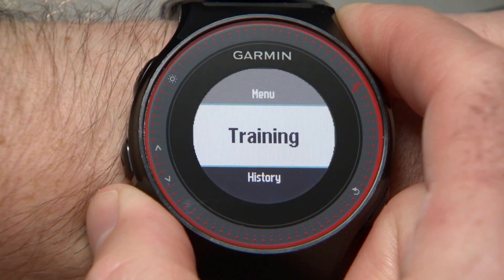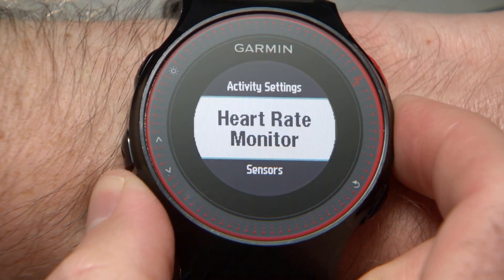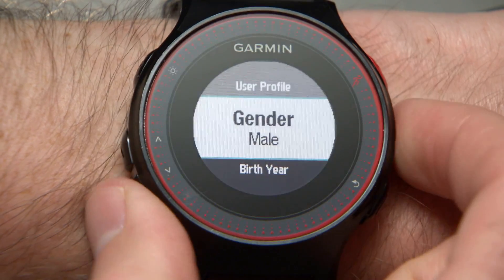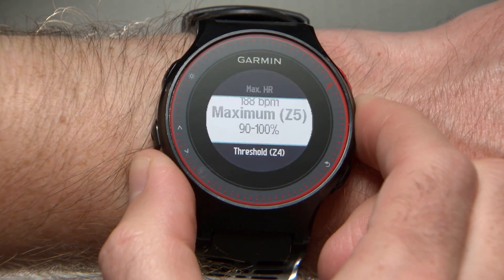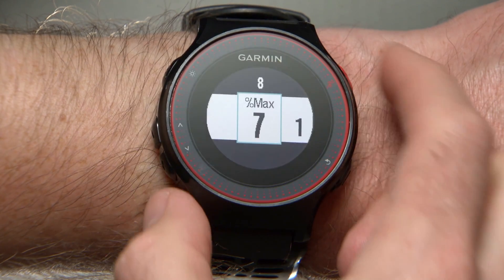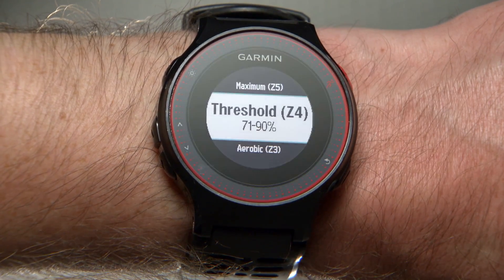To do this, select Main Menu, Settings, and then User Profile. Select Heart Rate Zones. Here, the watch is configured to create heart rate zones based on your maximum heart rate, although there are two other ways you may specify your zones if you wish. You can also customize each zone to fit your preference.